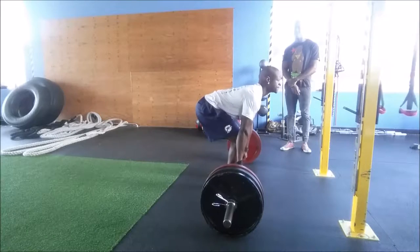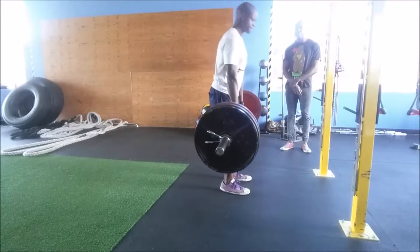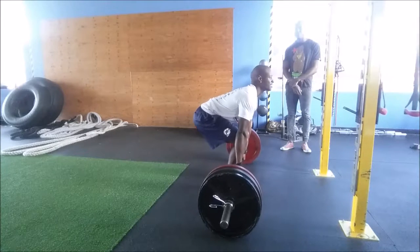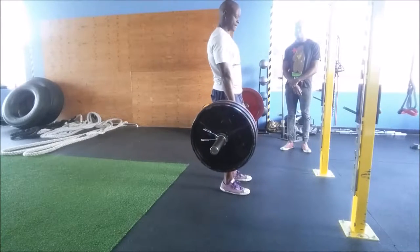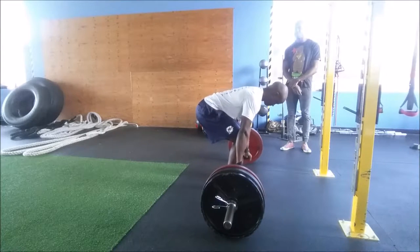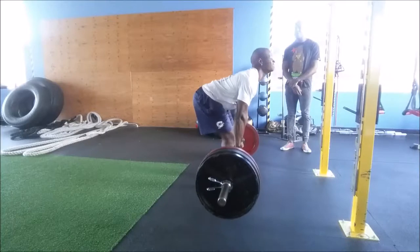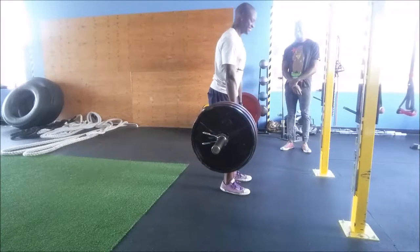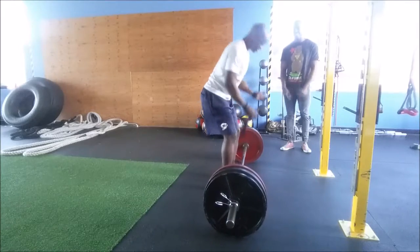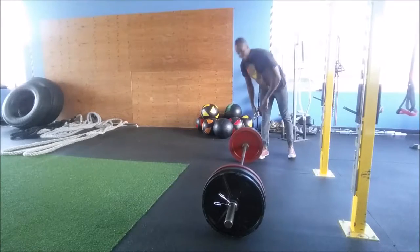Going for five reps at 425. My hips are starting to get lower, so I'm struggling a little more. The shaking is normal — it's fine. As long as the bar path stays close to the body, that's the most important thing. That was a good run.